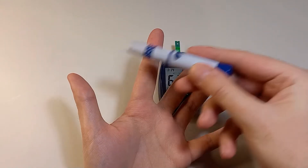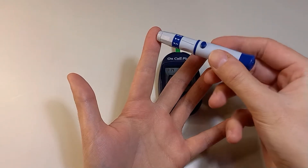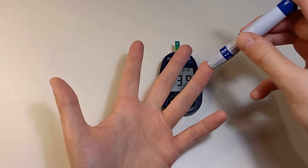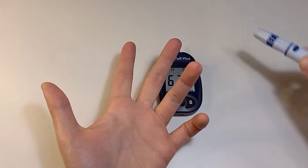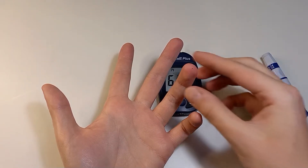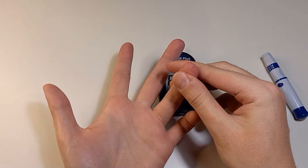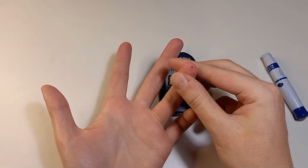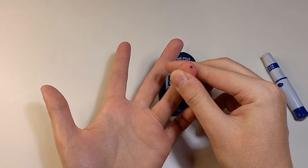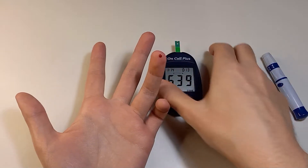Here comes the scary part. Load the lancet, avoiding pricking your thumb or your index finger. Gently push the lancet towards your finger and press the button. You may find it less unpleasant if you prick your finger on its side. Don't squeeze your finger too much because this dilutes the specimen with plasma and may affect the results — squeeze it very gently. You need only one drop.